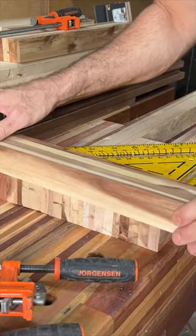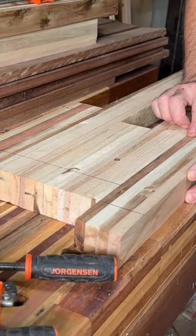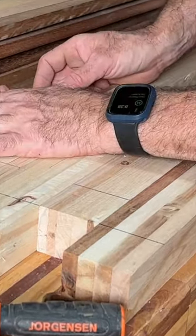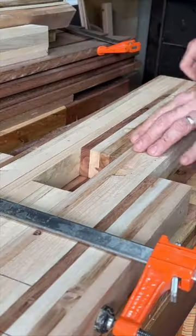So you can either create yourself these big box joints and glue the corners or the waterfall up as step one, or create your top and your sides separately, clean them up, and bash them together with a mallet.